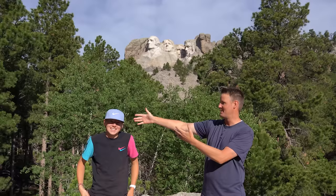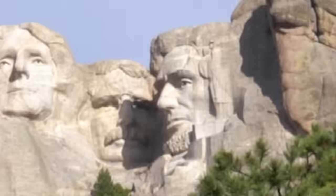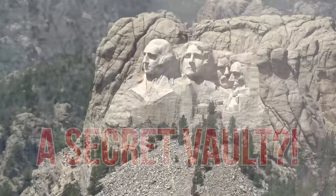Welcome back to What's Inside. I'm Lincoln, this is Dan, and today we are going to see what's inside Mount Rushmore. Well, really what we're gonna see is what's inside of Lincoln's head, which a lot of you guys have asked for for a long time — but it's not this head, it's gonna be that head up there. Did you know that behind Mount Rushmore, there's actually a secret vault?